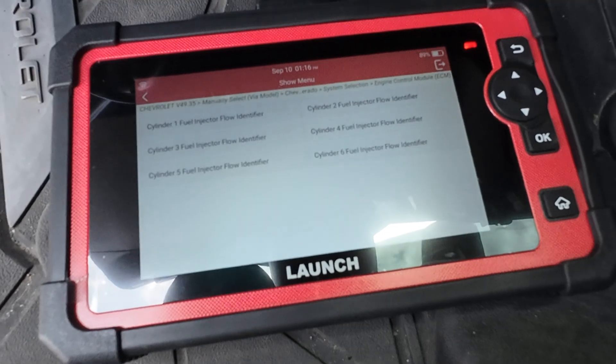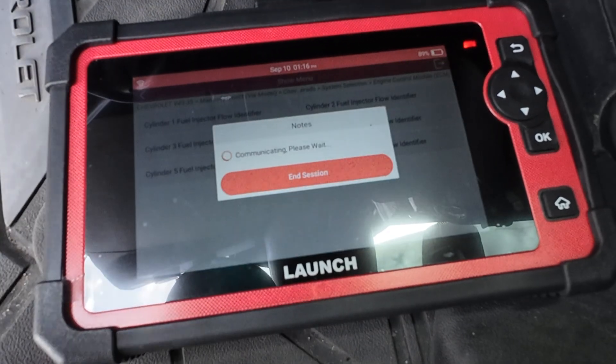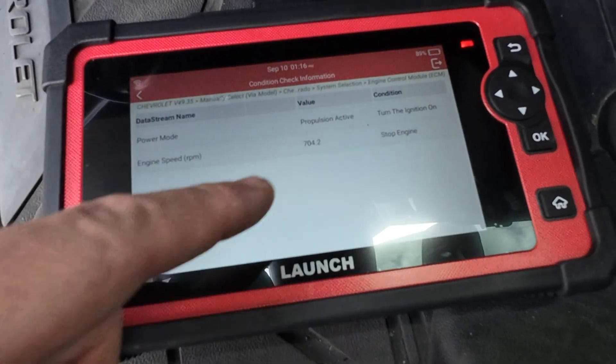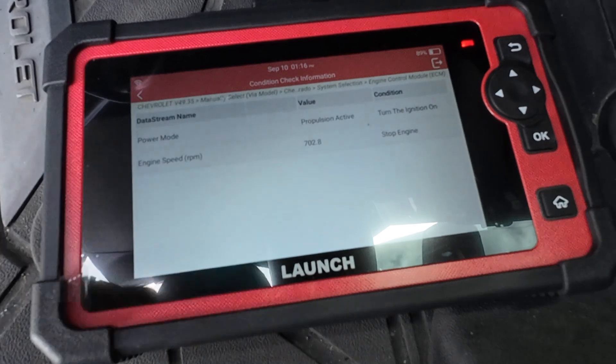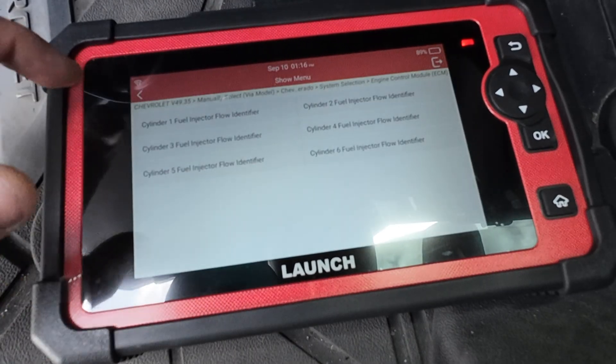Here's the big one - injector flow rate programming. If you replace a fuel injector, you need to program the code that's on the fuel injector. The engine needs to be off in order to do this, and we're not going to do this because I don't want to mess with it right now.